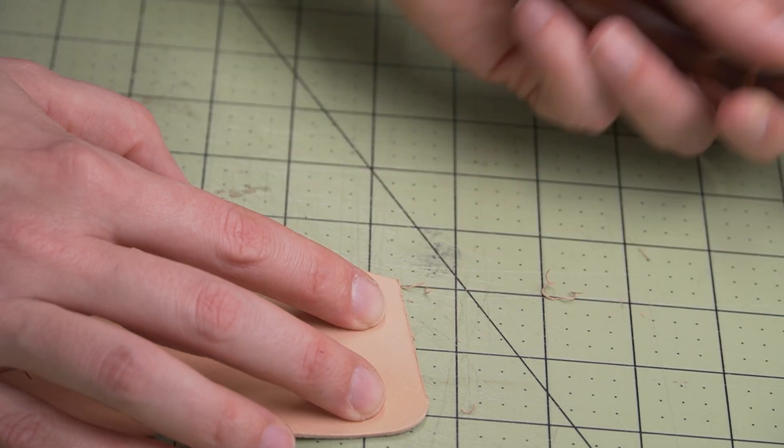Step eight: time to glue our first fold. Before I get to gluing, I'm just going to do a little bit of pre-creasing. The glue I'm using for this project is a water-based cement called Aqualim 315. You have to spread it on both surfaces, let it dry, and then attach. Then add a couple wire clips just to hold it in place.